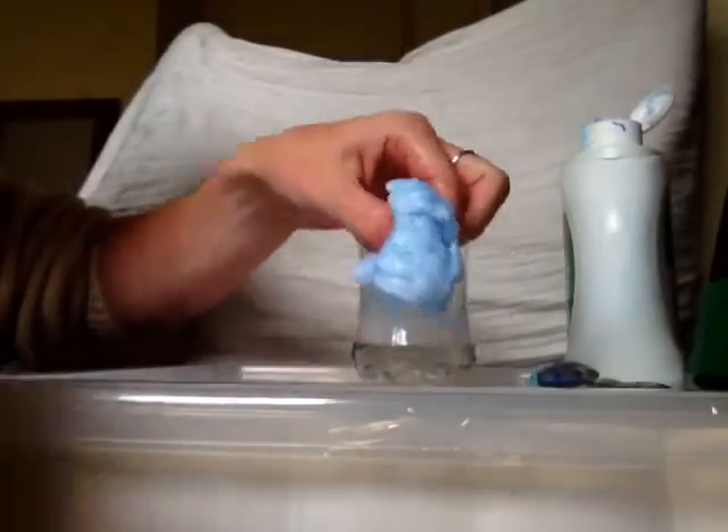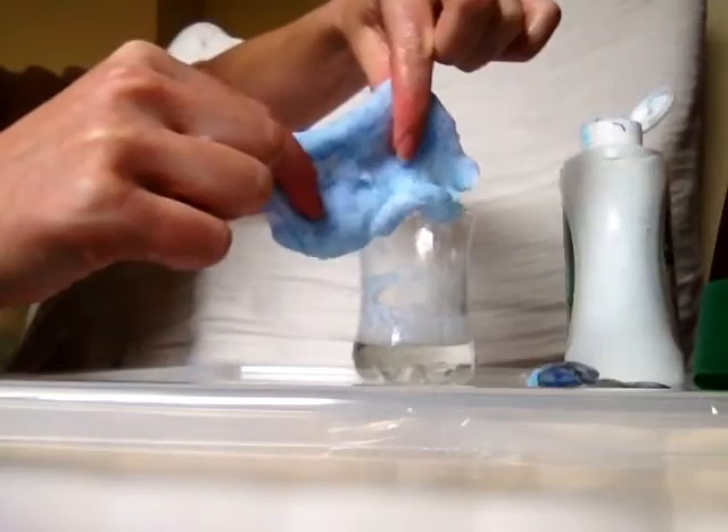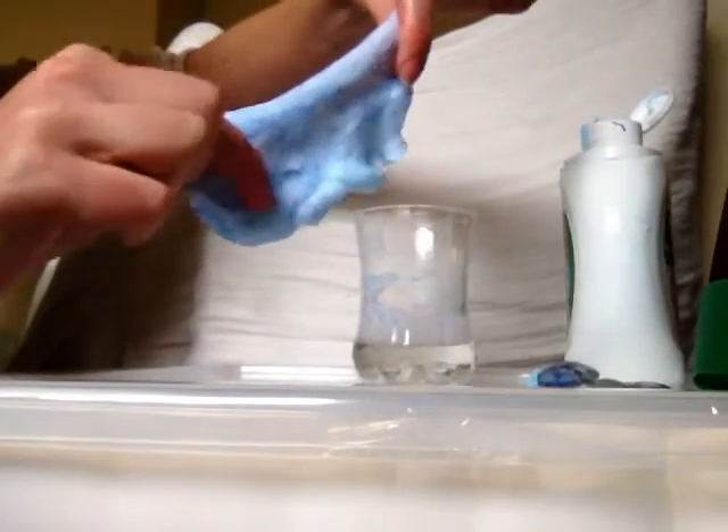Now I'm going to work it and see if I can get some Gak to show you. I think I may have gone a bit too much Almat but it should be alright, it's looking hopeful. That's getting better — I would just do that normally for a bit longer. You can see it now — some gooey, stretchy Gak.